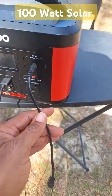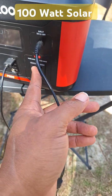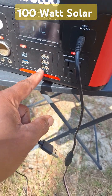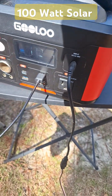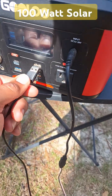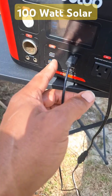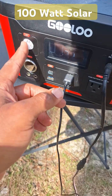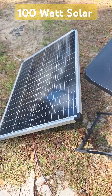It doesn't take long to charge. We have a 110-volt, 600-watt output here, and we have 5-volt options as well. You can charge your cell phone, camera, or any small device. There are USB charging ports, an input/output port, a cigarette port, and even a little light — very handy.